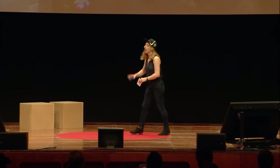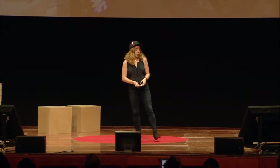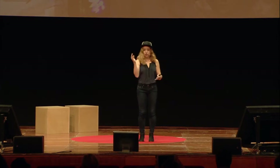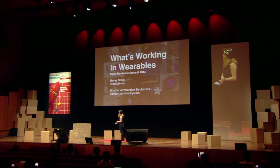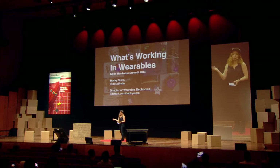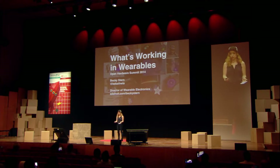Hi, guys. How are you? I'm Becky Stern. I'm the director of wearable electronics at Adafruit. Every week I make a new wearable project like this hat or these shoes you might have seen. Adafruit is an open source hardware company in New York. We make kits and open source designs for people who want to learn engineering and electronics and art and all this fun stuff.